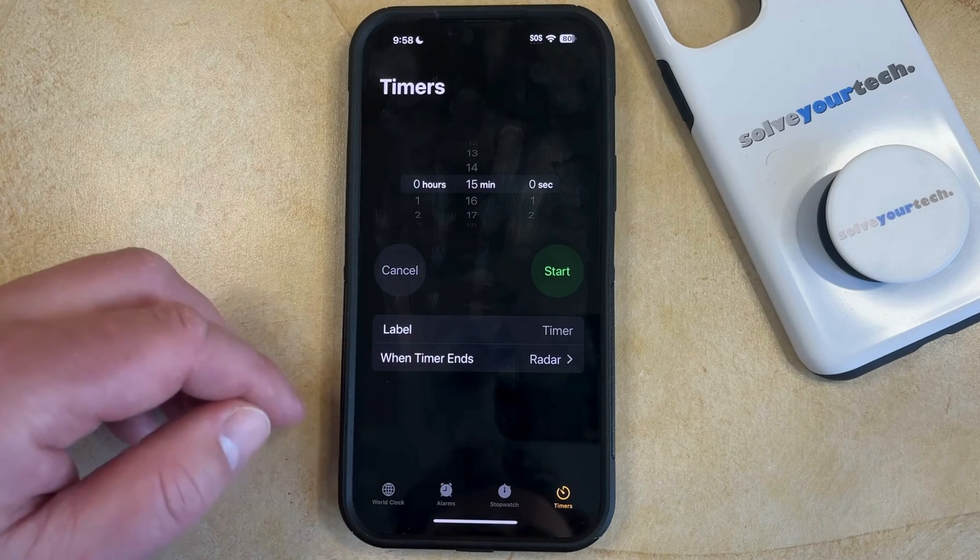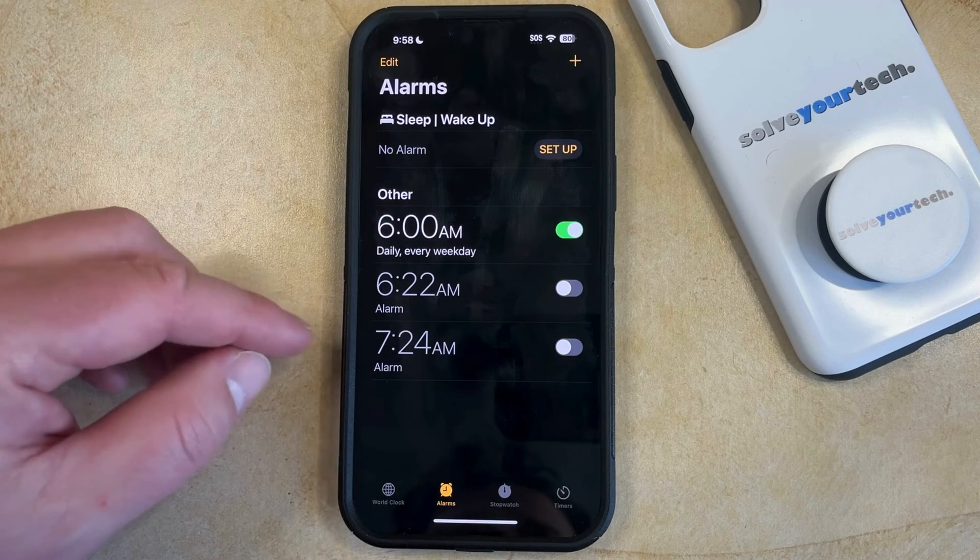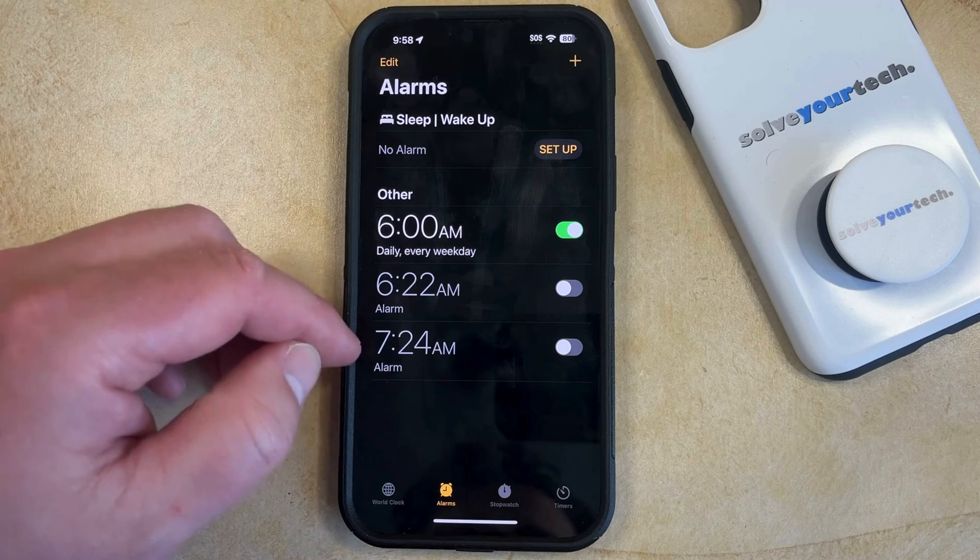You can then choose the Alarms tab at the bottom of the screen, and then you can select an existing alarm, or you can create a new one.